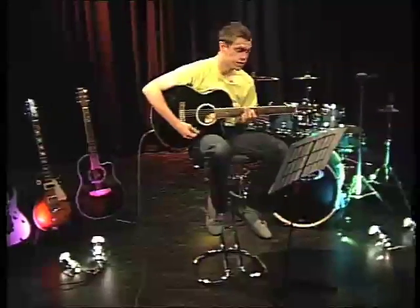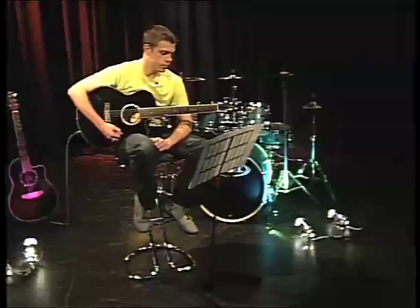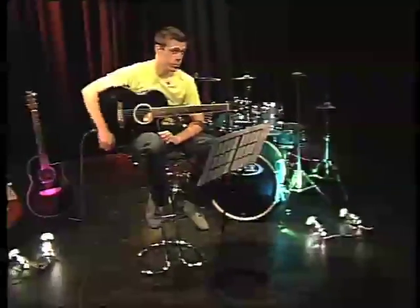These chords are fairly simple, and with a little practice, you should be able to get them to sound clear and punchy. Hopefully you'll have some fun along the way.